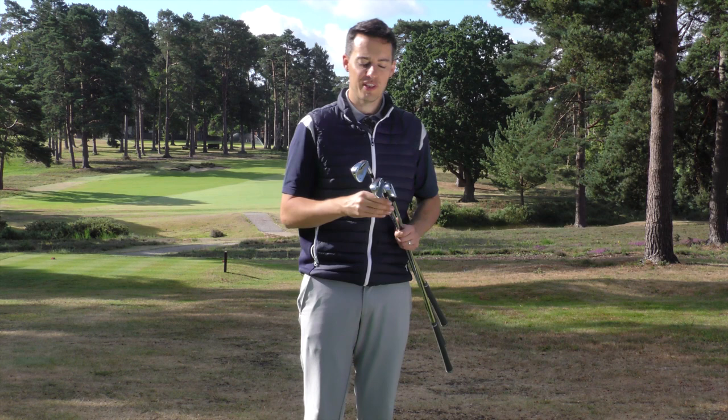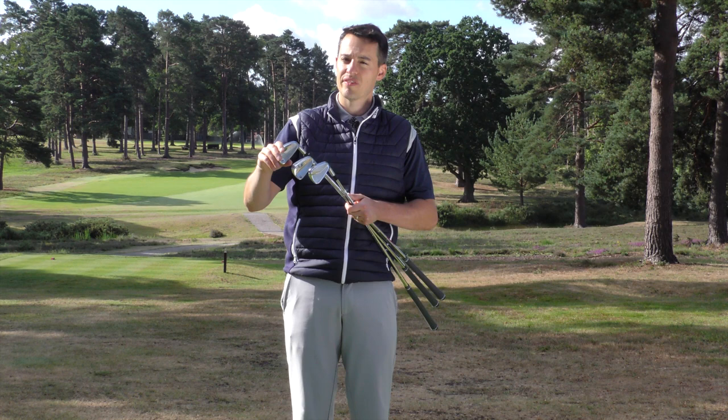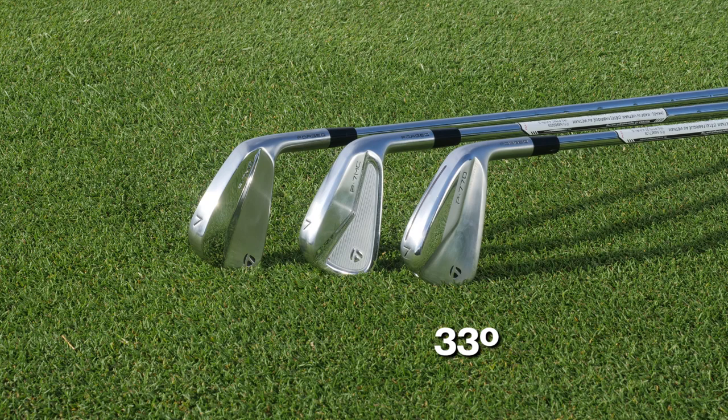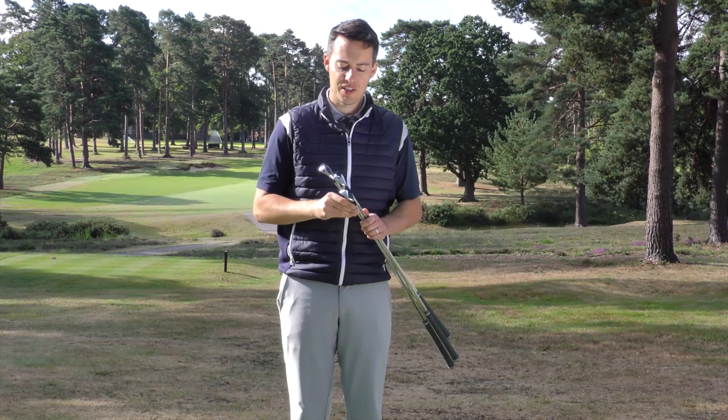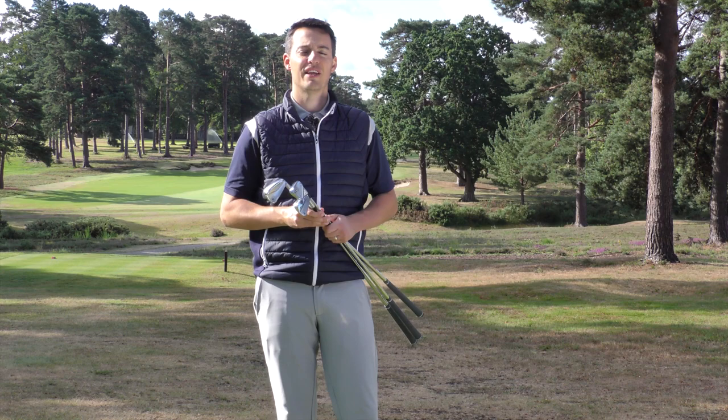Three different irons with three different lofts: the P770 at 33 degrees, the same as the outgoing P760; P7MC at 34 degrees; and P7MB at 35 degrees — so fairly traditional in lofts. We've been testing them on the range here at West Hill Golf Club and also at Foresight Sports HQ to get GC Quad launch monitor data, which I'll share shortly. Let's hit some on the range and see how they feel and perform.